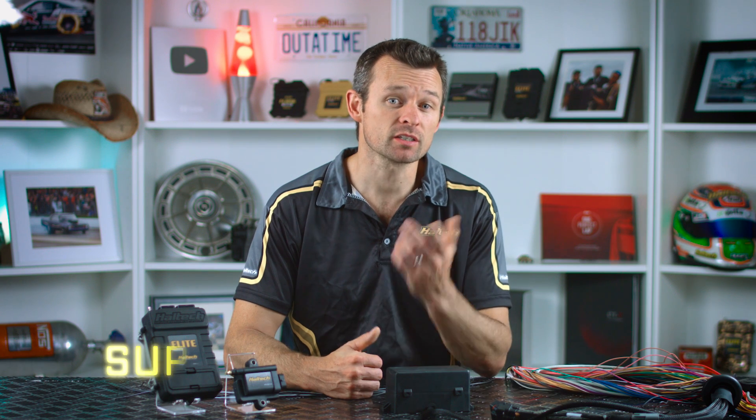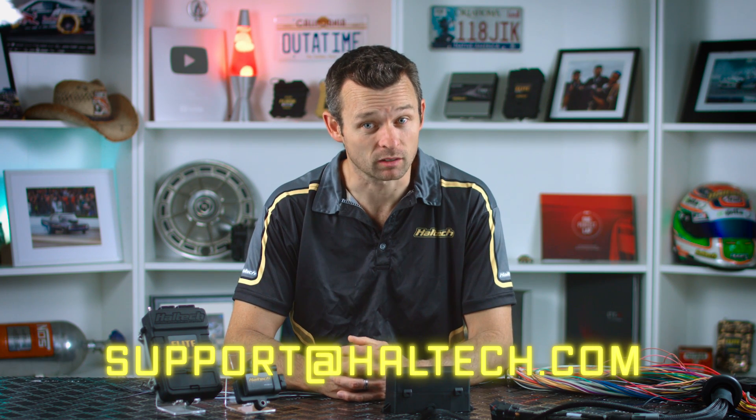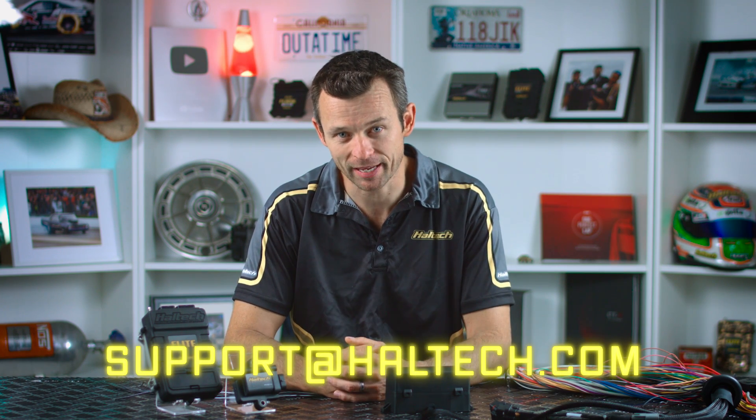So there you have it — a lowdown on ECU grounding. If you've got any questions, shoot us an email at support at Haltech. I'm Matt from Haltech, and I'll see you next time.